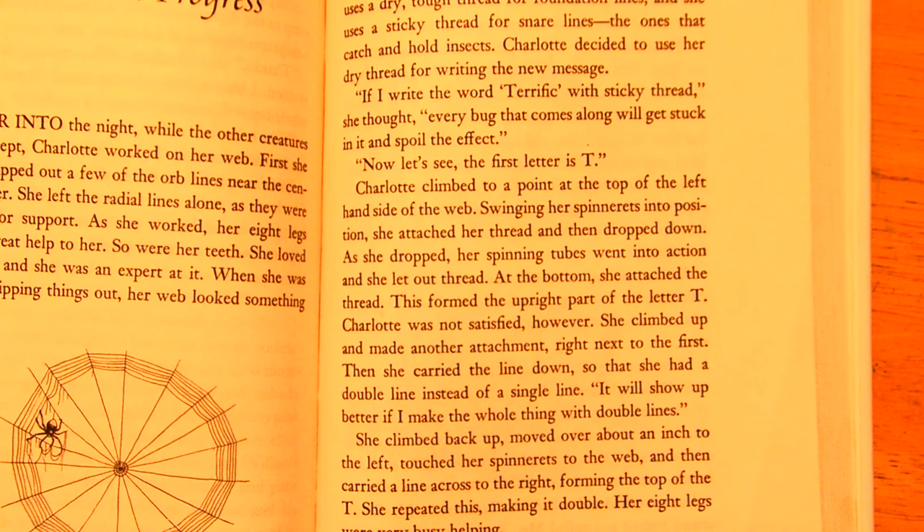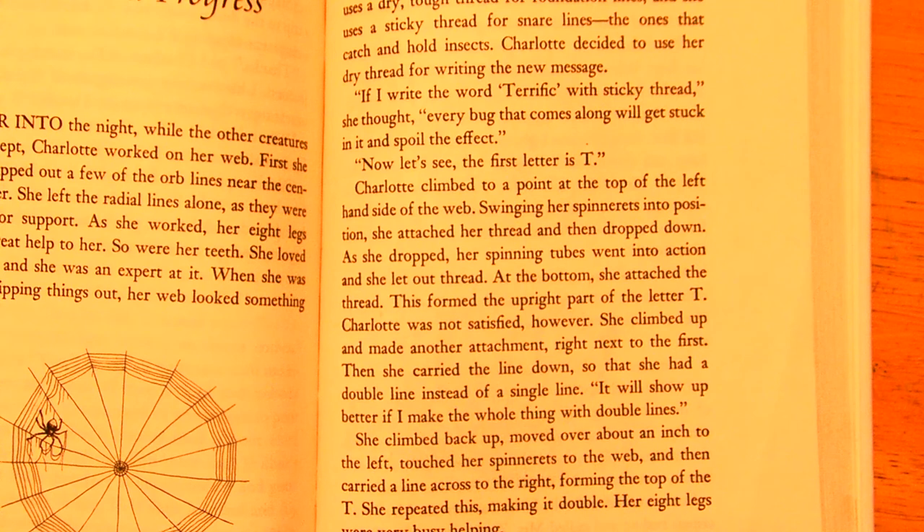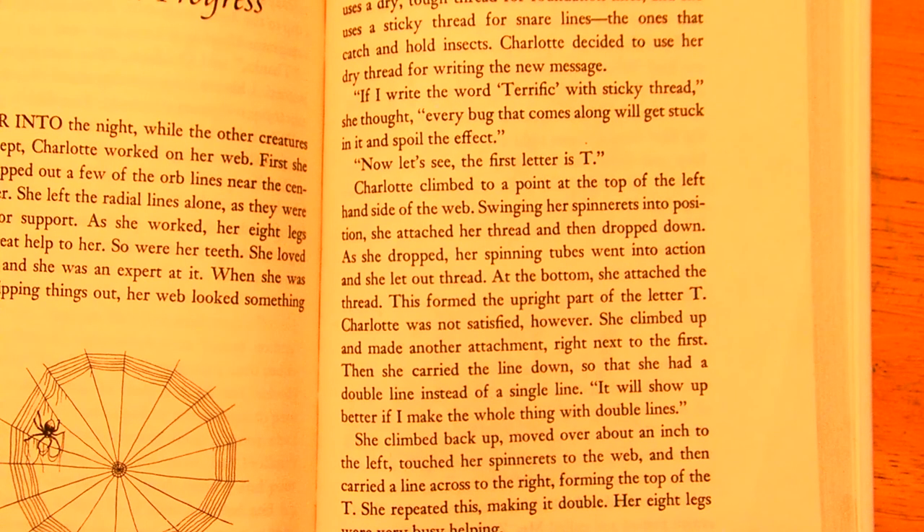every bug that comes along will get stuck in it and spoil the effect. Now, let's see. The first letter is T. Charlotte climbed to the point at the top left-hand side of the web. Swinging her spinnerets into position, she attached her thread and then dropped down. As she dropped, her spinning tubes went into action, and she let out thread. At the bottom, she attached the thread. This formed the upright part of the letter T.